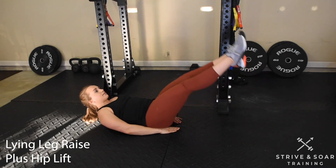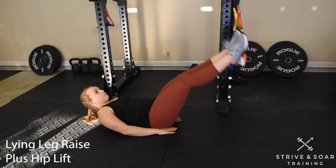From here I'm going to raise my legs up, lift my hips, and control the movement back down.